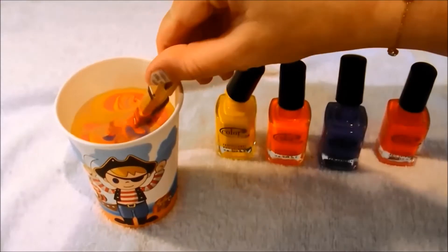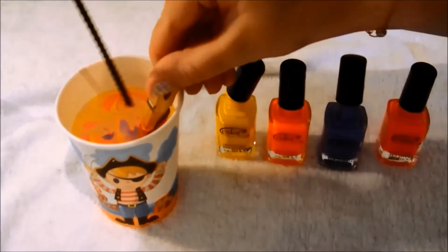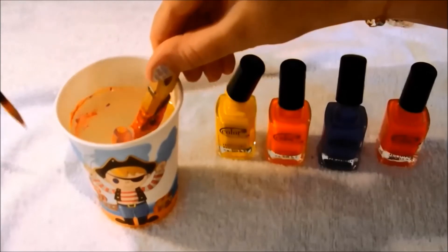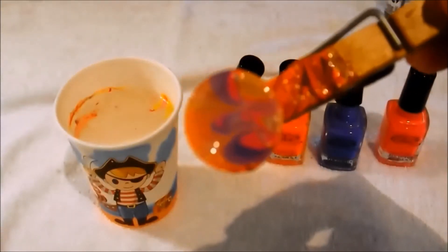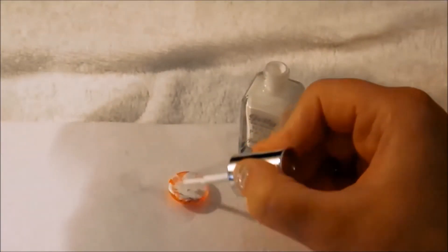Take your wooden clothes peg with the gem still attached and dunk it in, then take your toothpick and simply clean up that pond scum off the top. As you can see, the polish has transferred to the glass gem.